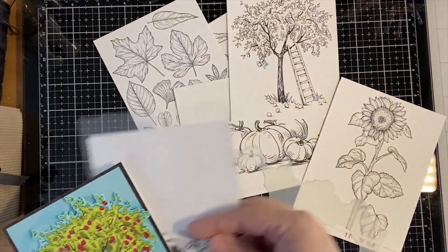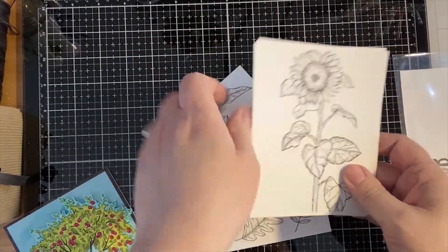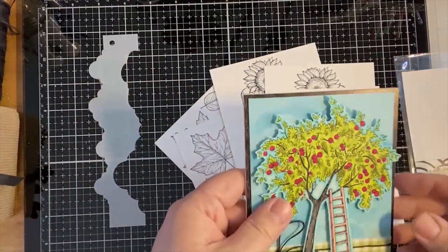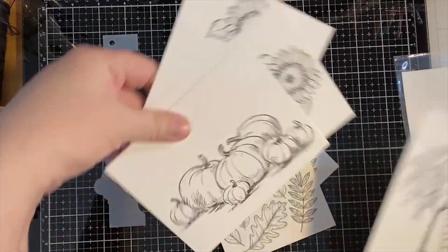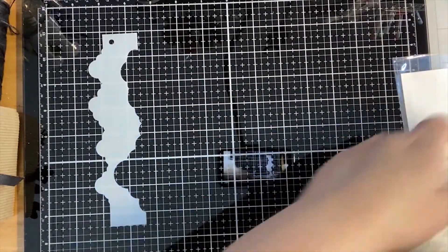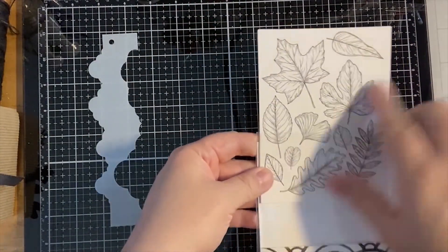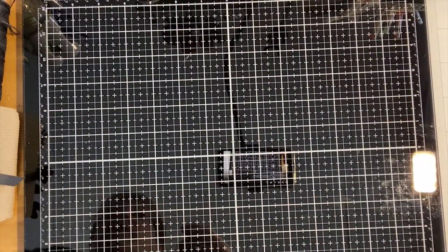Let me gather up our panels - you've probably seen some of these designs. You've seen the pumpkins, and I'm sure you've seen some beautiful samples our design team has come up with using these watercolor panels. So pretty - look at all these leaves! You could leave them just the way they are, or cut them out and use them for other things.